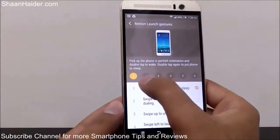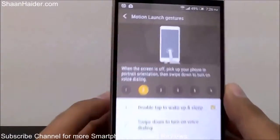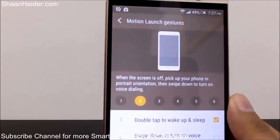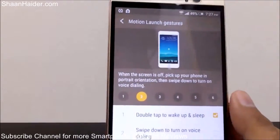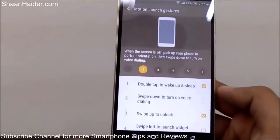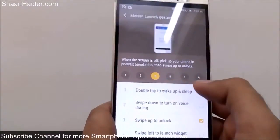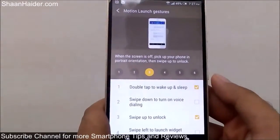If you tap on option number two, you can even get an animated tutorial showing how it works. You can see that when the screen is off, pick up your phone in portrait orientation then swipe down to turn on voice dialing. It's already selected here. For option number three, when the screen is off, pick up your phone in portrait orientation then swipe up to unlock. Let me give you a demo of how to do this.